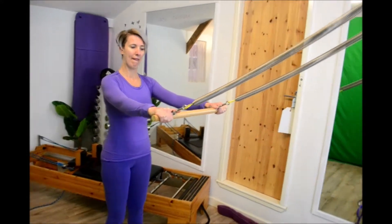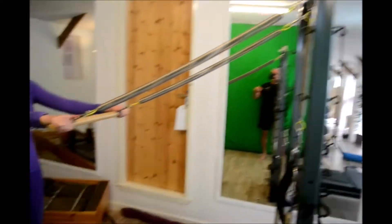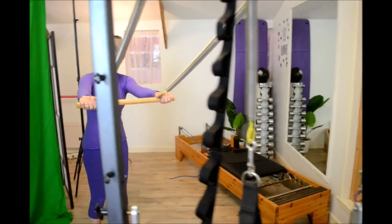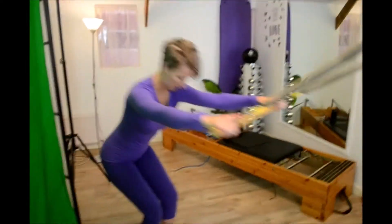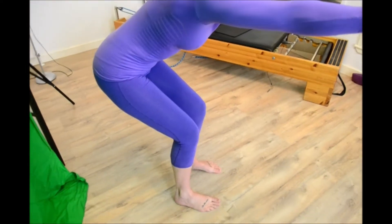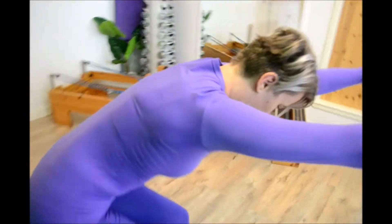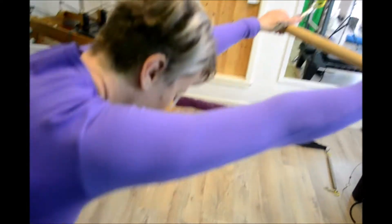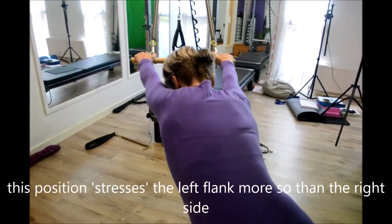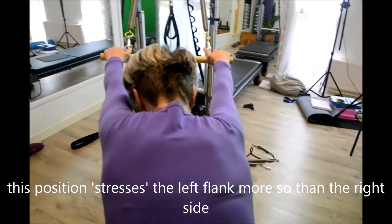We're going to work shoulder dissociation now on the tower. You can play around with the springs. Standing roughly 45 degrees, get into a chair position — a rushing squat type position — feet hip socket distance apart, knees over the ankles, lower back flat, reach forward with the arms. The line of pull tends to the right of the tower, and is going to be more to the left.